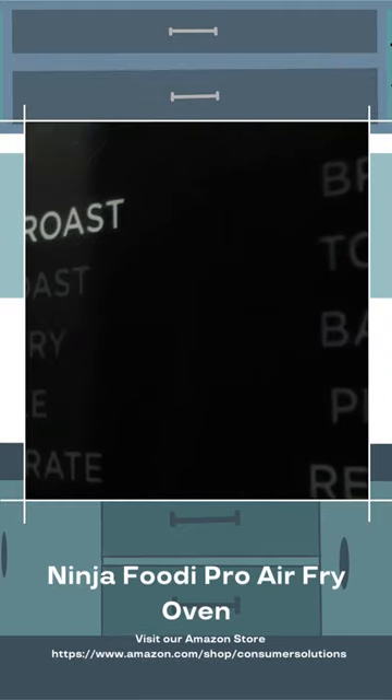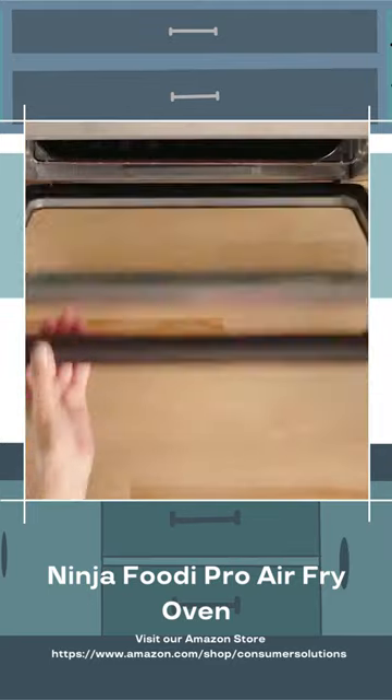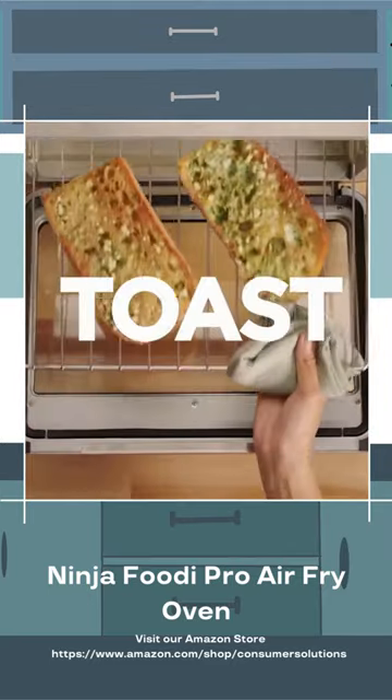The DT-201 is an exceptionally well-designed and versatile appliance. Digital controls and readouts are situated on the handle where they're right at eye level and very easy to read and see.